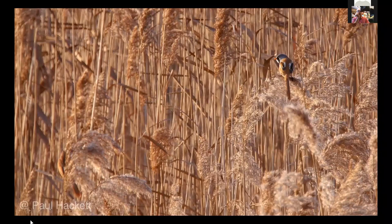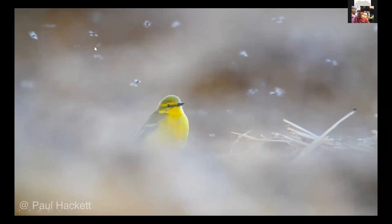That's what we call a bearded tit — or bearded reedling, an old English word, because of where they sit. We can see that's a male. I just love these things — pulling back on the zoom from the distance I was at to take a picture in its natural habitat.